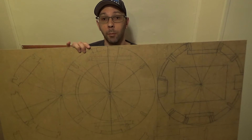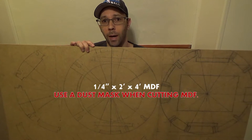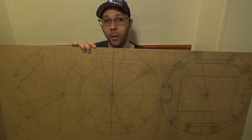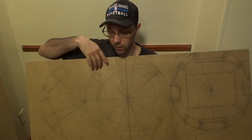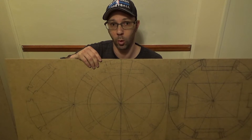I decided to make a template first. This is the template I used — it's a quarter-inch piece of 2x4 MDF. Depending on how you do yours, you need to make sure which cuts you're going to make first, otherwise you might lose your center points.